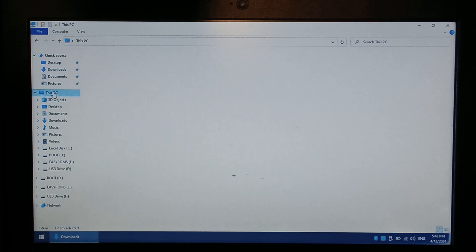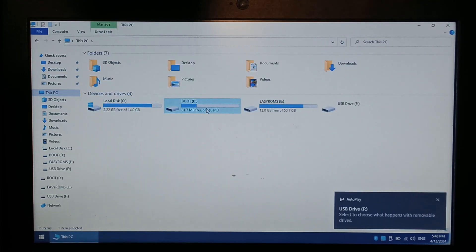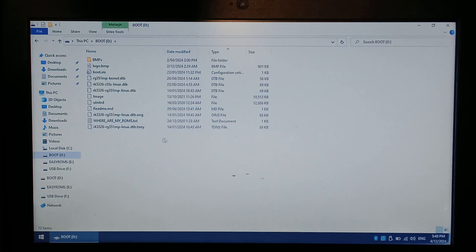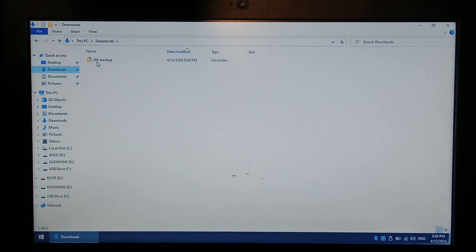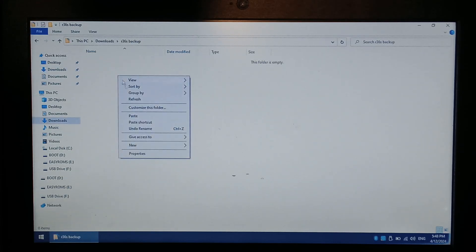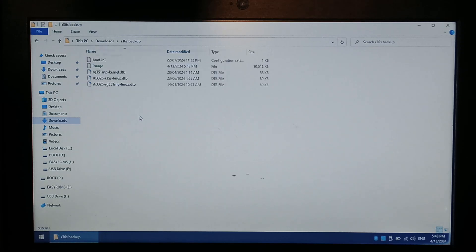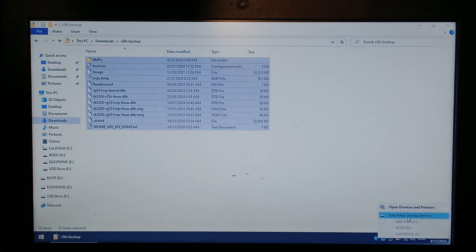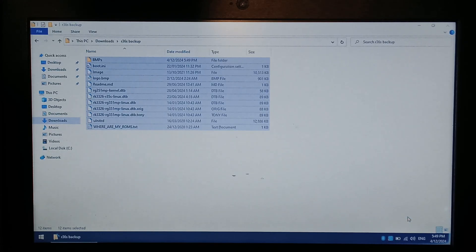If I go over to This PC, we can see we've got the boot partition from the R36S and the easy ROMs. I'm not too worried about the easy ROMs, but I do want to back up my boot partition. Opening it up, selecting all, Control-C to copy, going over to the R36S Backup folder and pasting it in. It didn't take long since the files aren't very big. Now we've got them backed up, I'll safely eject the SD card and keep it somewhere safe just in case Rocknix is not very good.